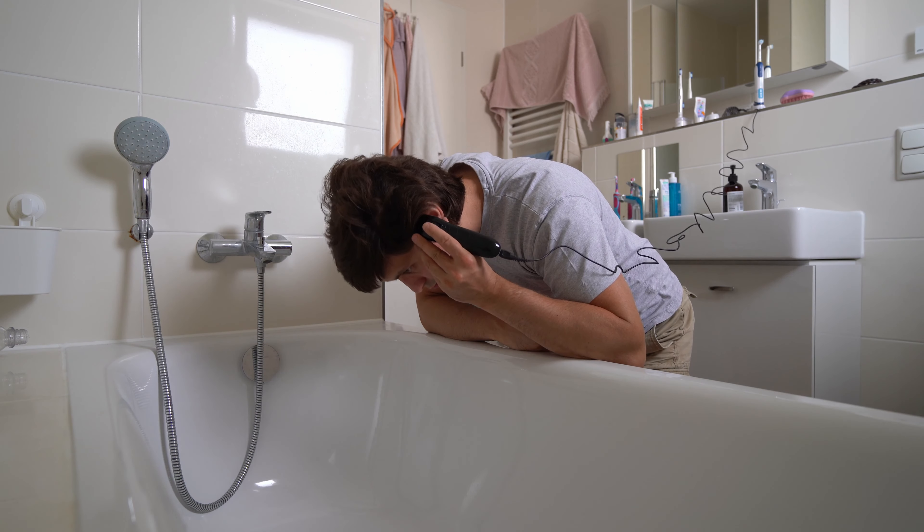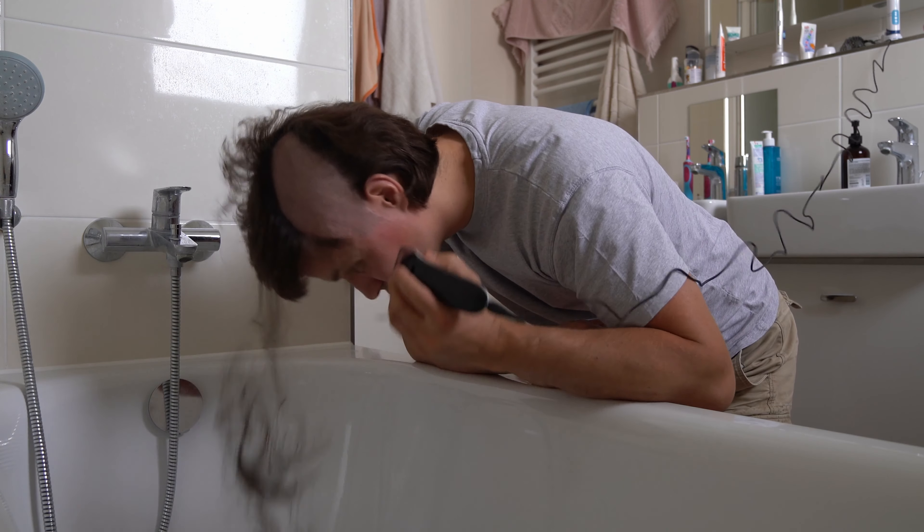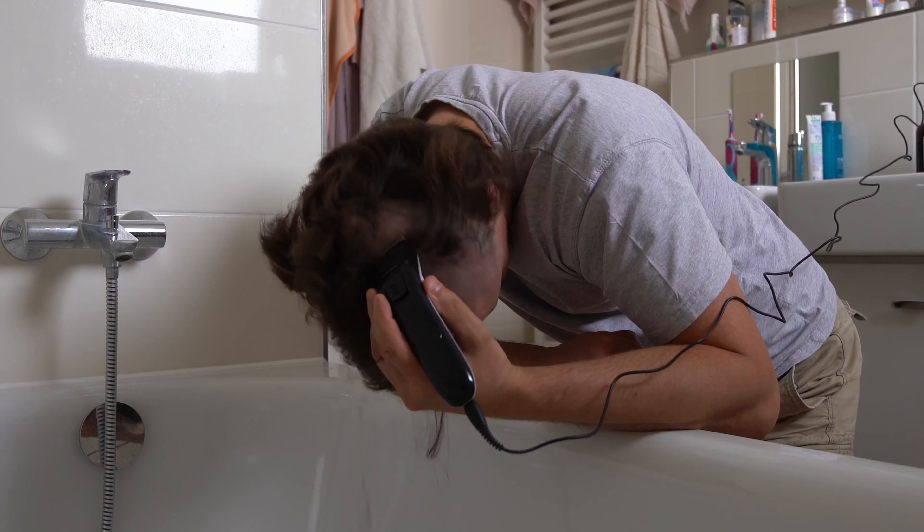There's not really much to it. I just take my hair clipper and cut the hair. One thing I pay attention to is to go over the same spot several times so that there are no antennas — longer hair sticking out among the short hair.